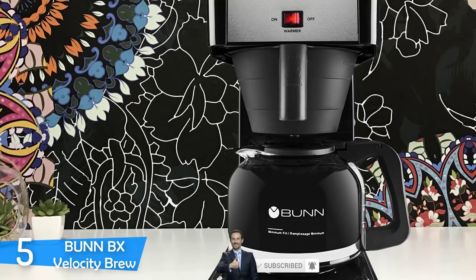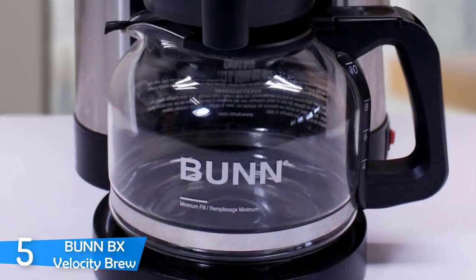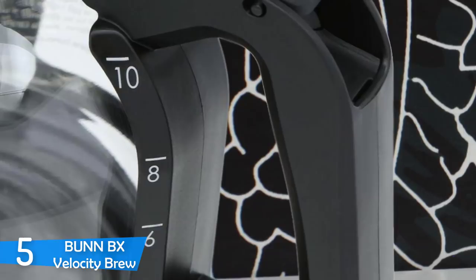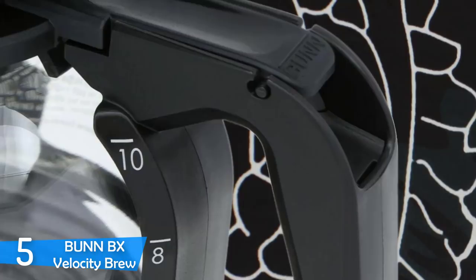Unfortunately, the Bunn BX Velocity Brew is not very easy to maintain. Emptying and cleaning the tank is very troublesome and laborious — it is very time-consuming and not like cleaning every other coffee brewer. It also requires frequent cleaning. It is a very big machine that weighs around 4.5kg and takes a lot of space. But if you want a simple coffee maker that is consistent at its job, then you might want to give it a try.